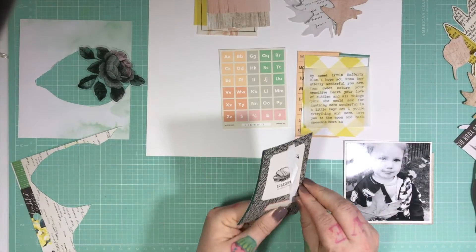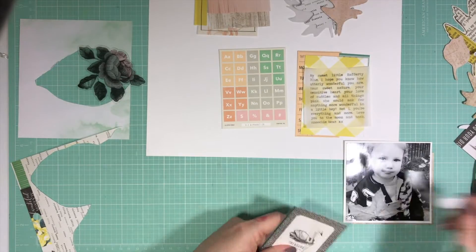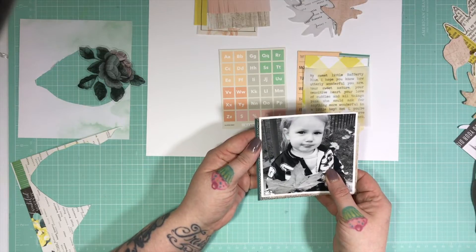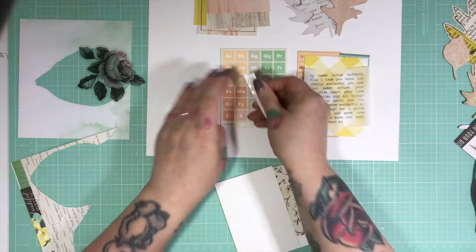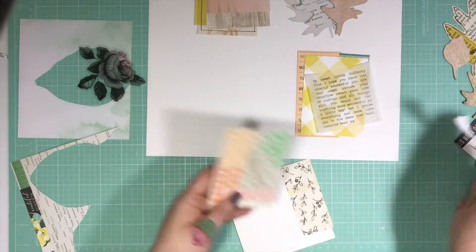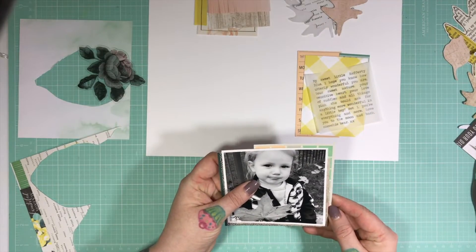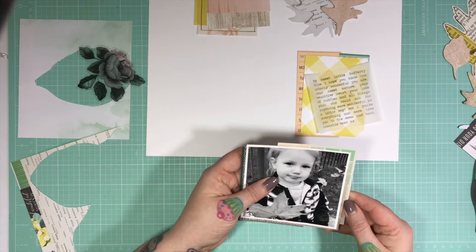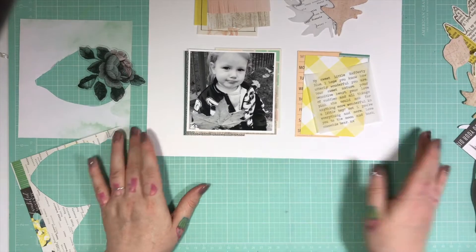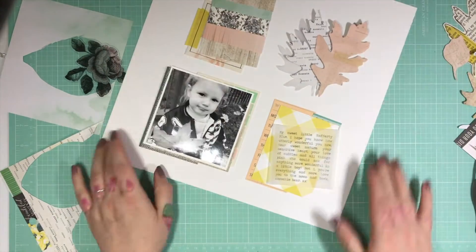I just use tape in the centre of these layers, just in case I want to add any more pieces within, or if I want to put another layer in and slot anything else in there. It's harder to do if you've already taped right to the edges, so I prefer not to do that. I'm just making sure that I'm happy with my pieces and where they're lying.